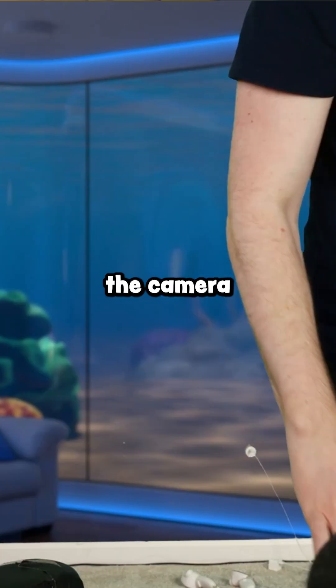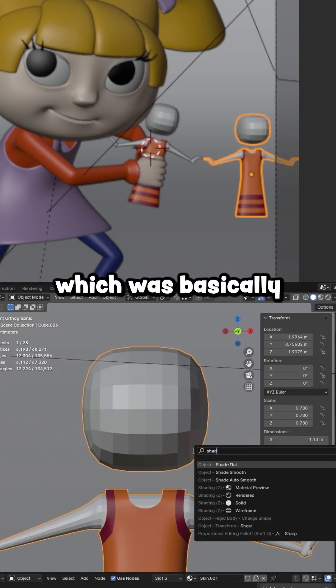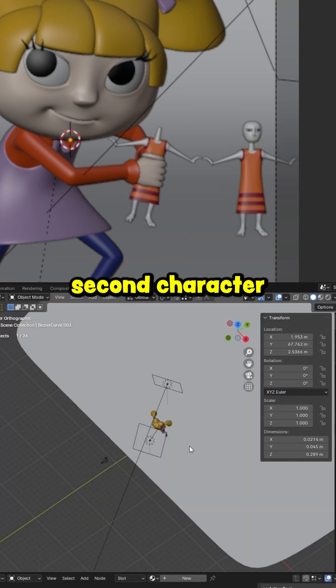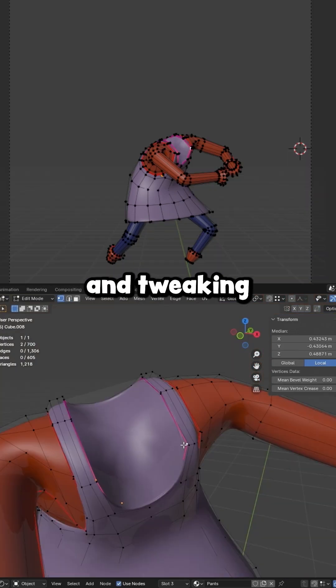You'll notice a lot of me posing for the camera for reference. Next, I added some lights and then knocked out Cynthia, which was basically an entire second character. Then I added some texture detail and spent the rest of the stream refining the shapes and tweaking the scene.